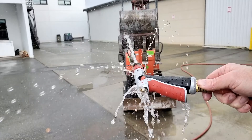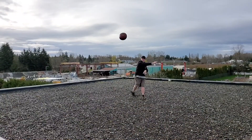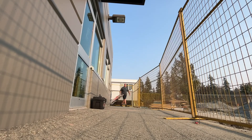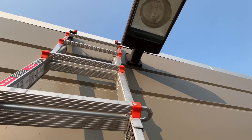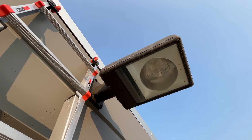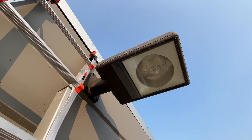We are back at the elementary school today. We are going to figure out why that light exploded. Buckle up for safety as I give you a day in the life of Facilities Maintenance. Yesterday, this is the light that somewhere inside lit on fire when we energized the circuit.